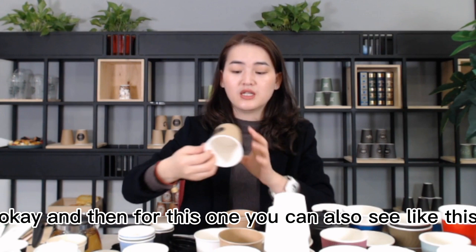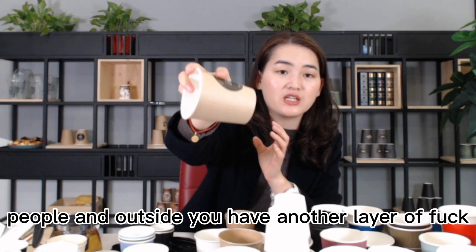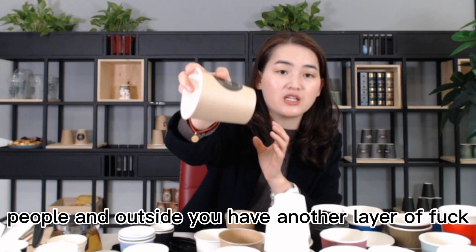For this one, you can also see - this kind of double wall. Even the inside size is white paper, and outside you have another layer - that's the craft paper. See like this. So for this one, for the craft paper, you can also make it.